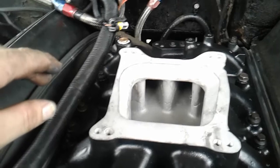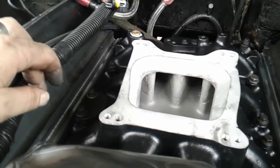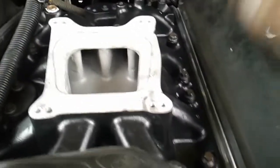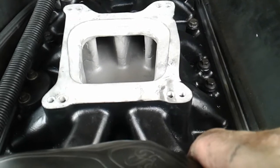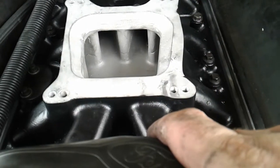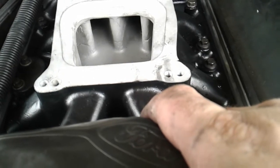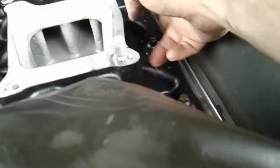I'll do that in a proper torque sequence. I'm going to torque this down — got it torqued to 18 foot-pounds. Multiple sources say anywhere from 18 to 20 foot-pounds for aluminum heads, so they look fairly in place.